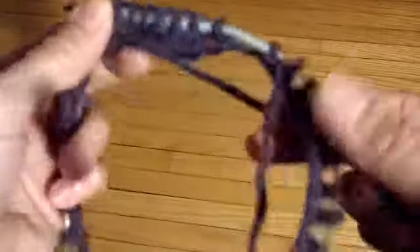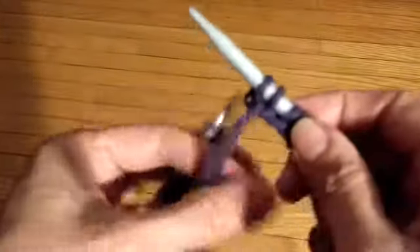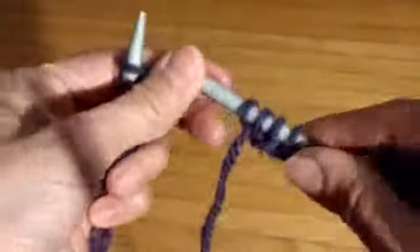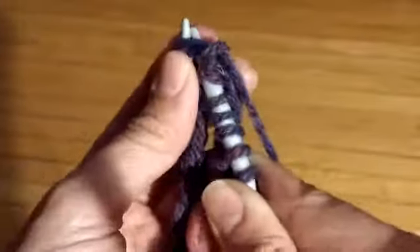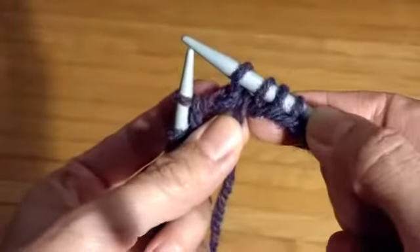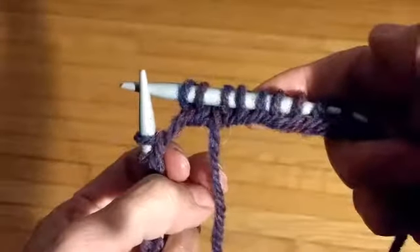Now another thing you could do to prevent this gap here is to put an extra stitch on the right needle, and then pass that stitch over to the left needle underneath like this. Then knit through both stitches at the same time so it becomes one stitch. That gives you a really nice tight join and you won't see a gap there. If you want to try that, you can do that too.